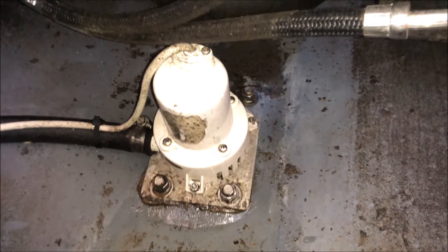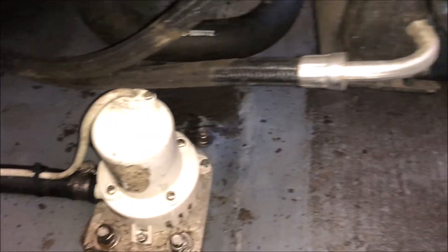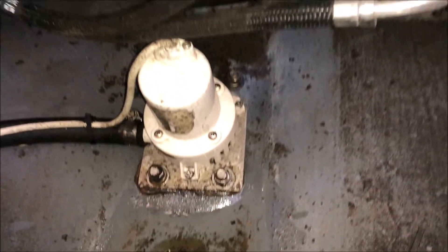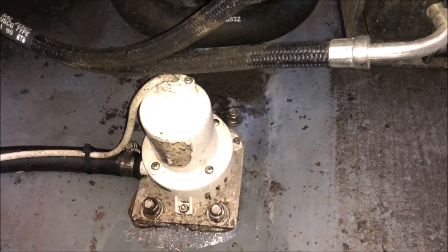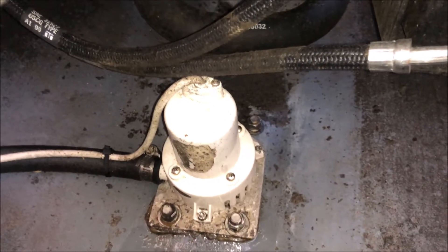I've had the Better Boat bilge cleaner in my bilge for about a week now, leaving it sitting in there. The boat is on a lift so all the fluid is toward the front, but I can actually see that the bilge pump itself is cleaner and some of the areas around the bilge are much cleaner. The nice thing is I've got a floating dock, so the floating action as other boats go by continues to help wash the bottom of the boat.